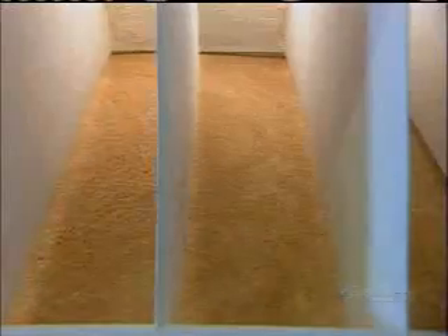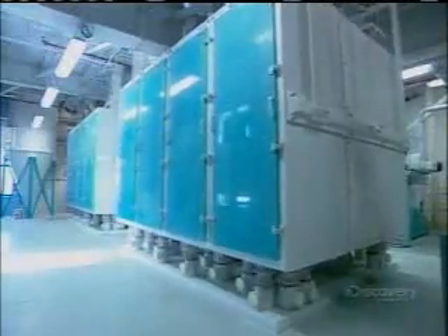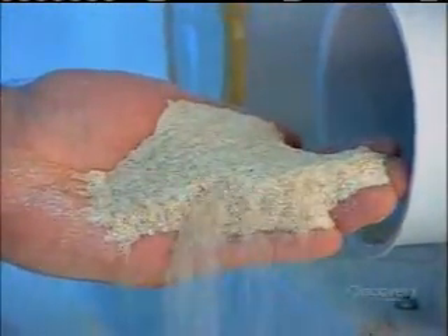The semolina goes through repeated grind, sift, and purify cycles until it's completely clean. Only then can it be finely ground into flour. The ground semolina passes through a series of sieves, ensuring it doesn't leave the final milling machine until it's been ground to just the right powdery texture.